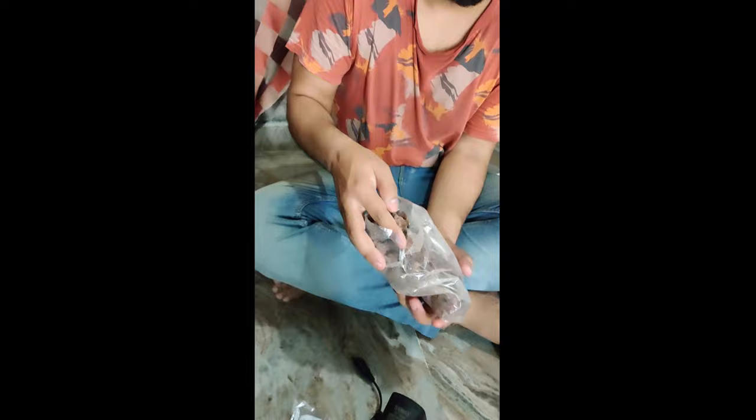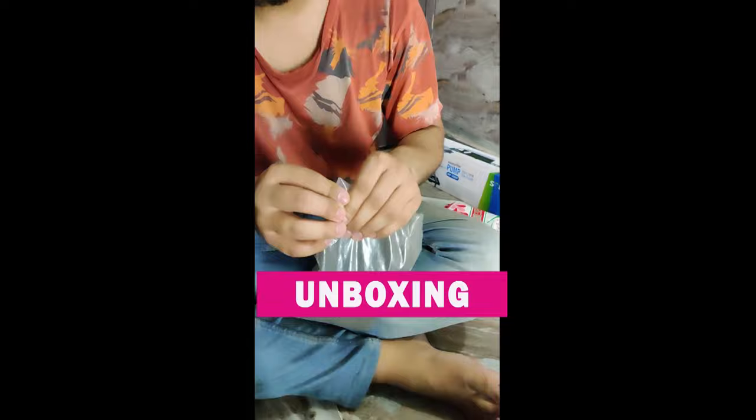Next is activated charcoal, which most people know is very beneficial. You can add it to your filter media after the lava rocks. Activated charcoal helps keep your water clean.